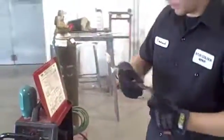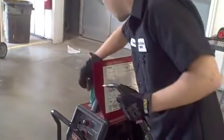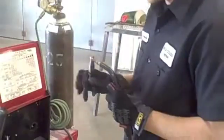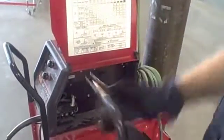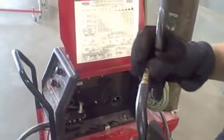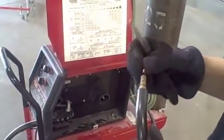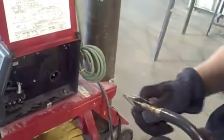You're going to want to take the tip of the nozzle off, and then you're going to pull your wire through.